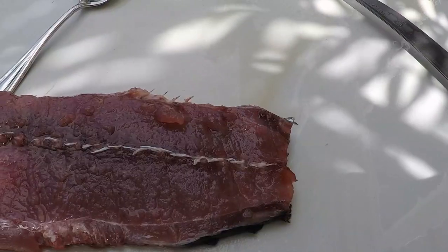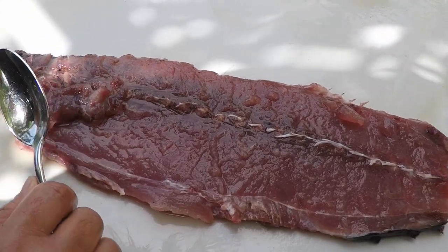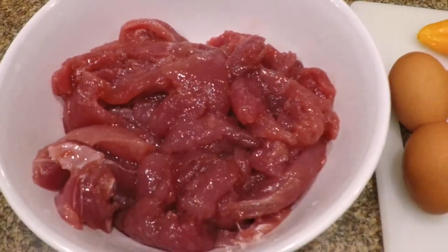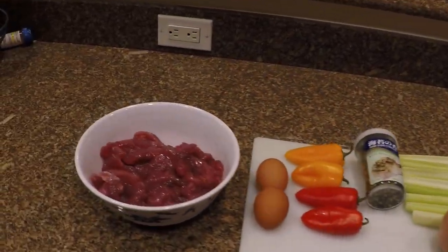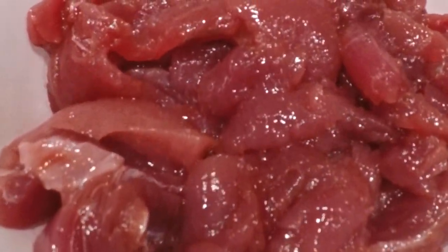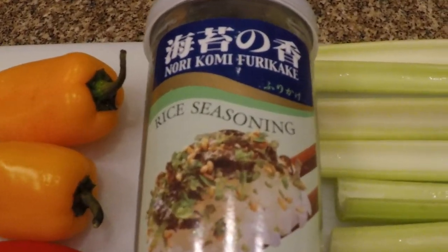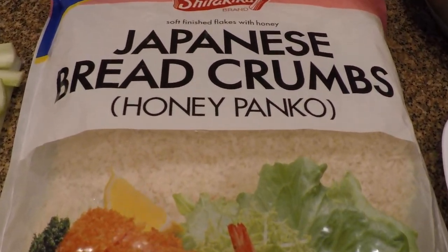My hands are cold! So one of the things I'm going to do — there's a lot of meat in here — I'm going to spoon this stuff out and today I'm going to make Aku burgers. We're going to take this beautiful fresh fish, kind of mash it up, add some egg, add some peppers, a little seasoning, some celery and onion, and some panko breadcrumbs to hold it all together.